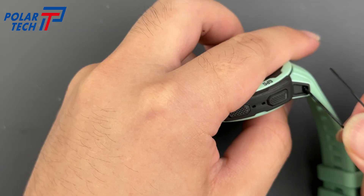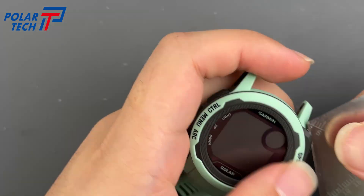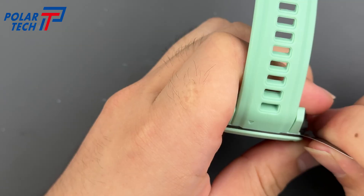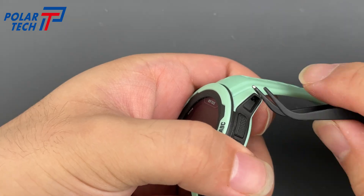First, remove one side of the strap — tweezers make it easy. Continue carefully cutting along the edge, going around one side first. Remove the other strap as well.